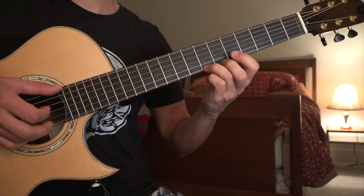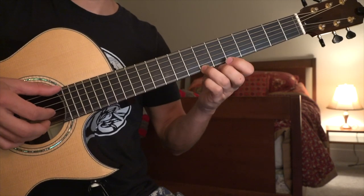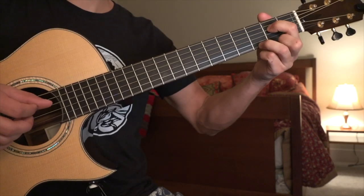Then you're going to take that shape and move it down 2 frets. Then you're going to go back up to the last one, and then back here. So try that.